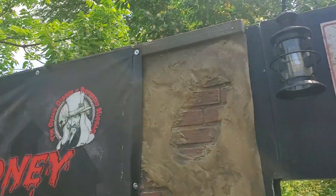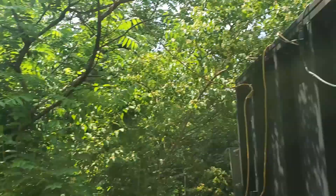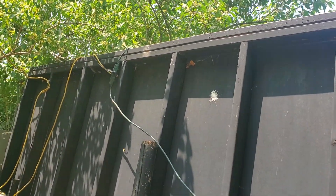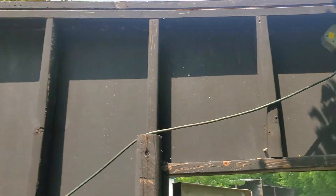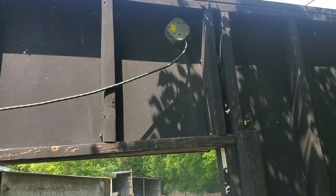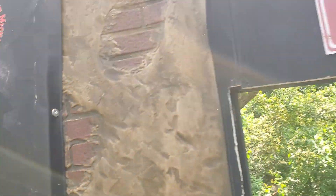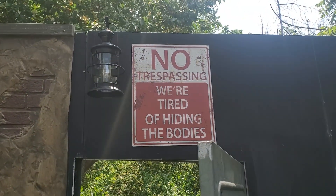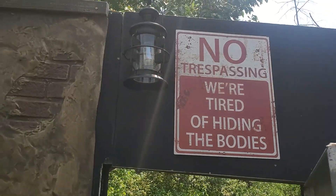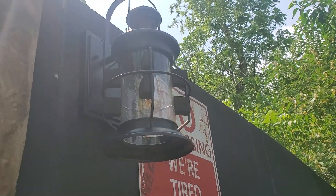Right now I've just got it hooked into the same line as the other front lights. We are going to be doing a hard line over here for both the front lights and a separate one for this one, so this one will be on year round. This one will work. Got to pull those little paddy things out of there, but I thought it was a cool looking lantern.